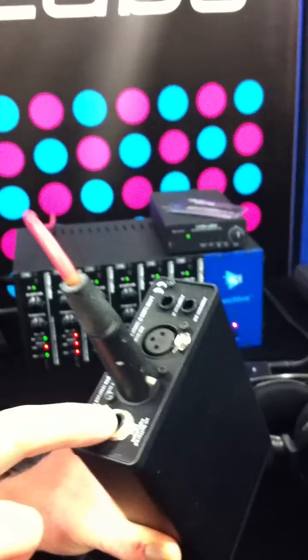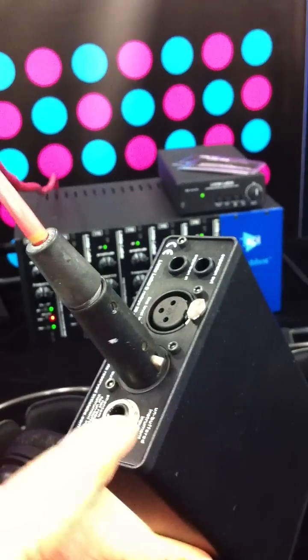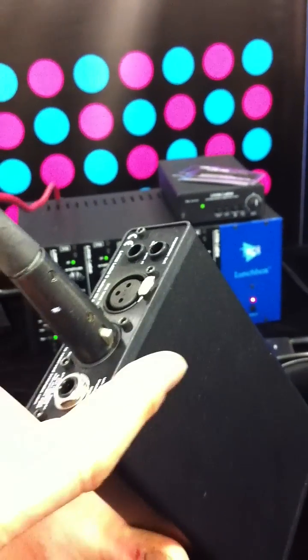For fans of the original RedEye, there's also a rear passive input which hits the transformer directly at the lower impedance, just like a traditional passive DI.